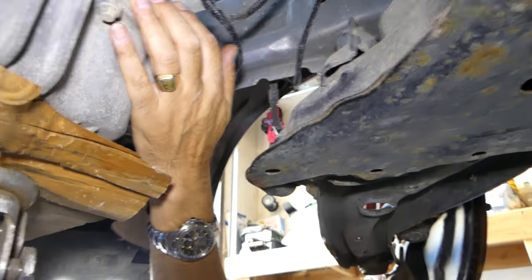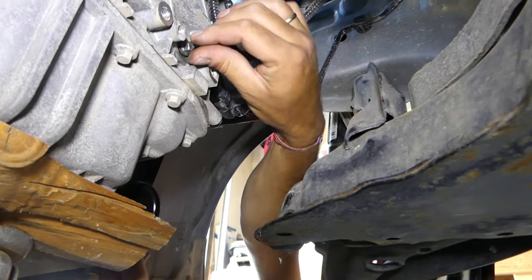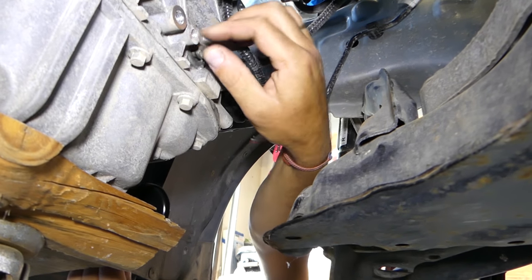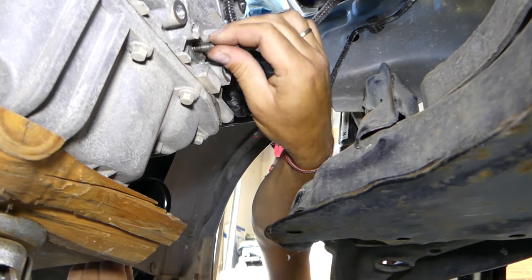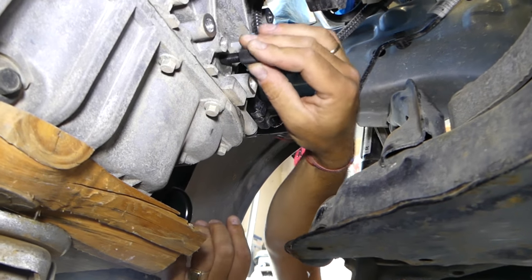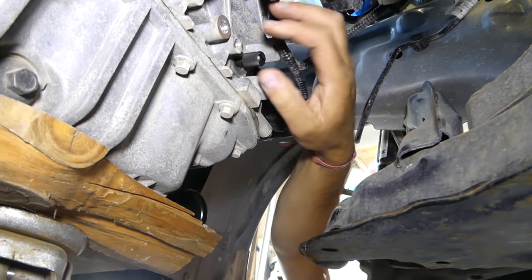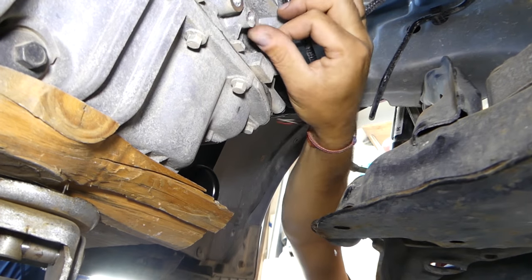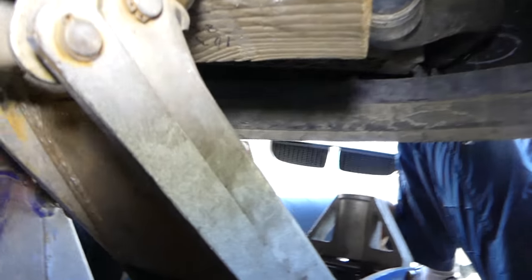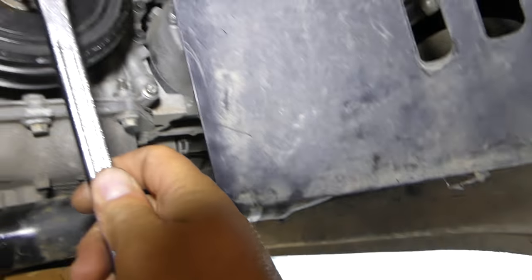Right there you can see there is a bolt — usually it takes a 10 millimeter socket. We're going to go ahead and remove it, then place that pin in place of the bolt. Just screw it all the way in — make sure it's all the way in. Perfect.